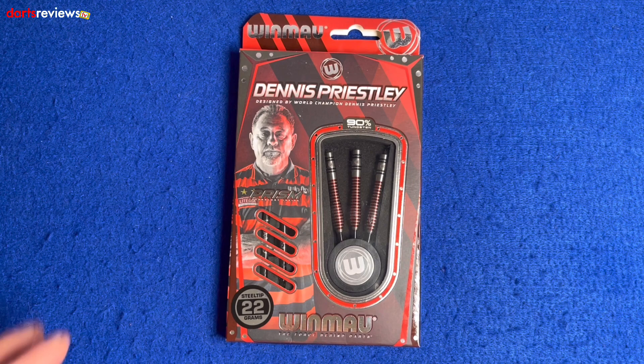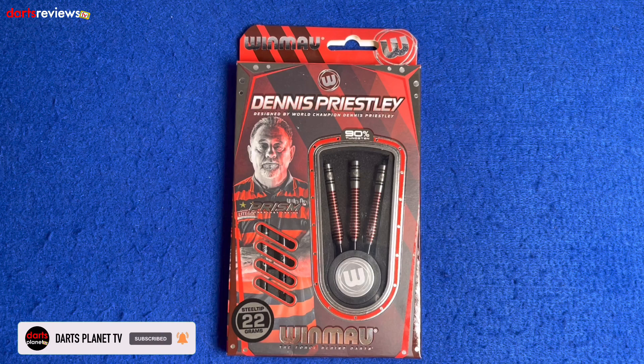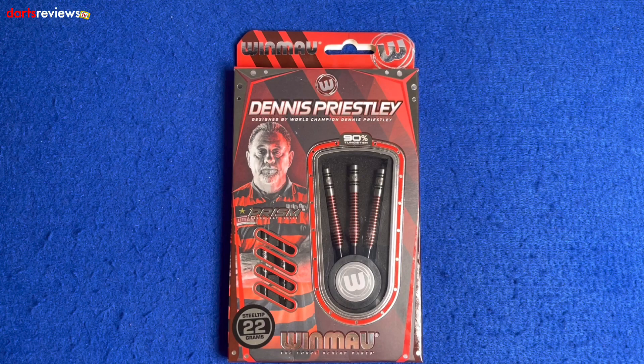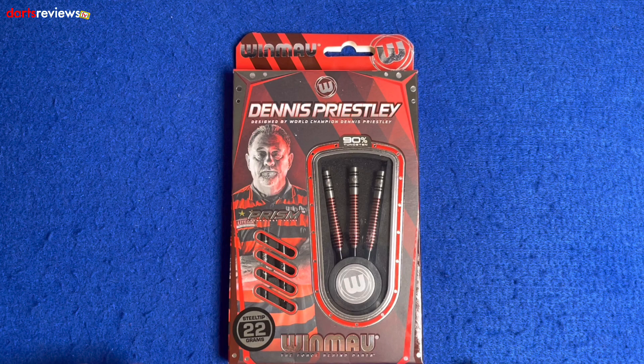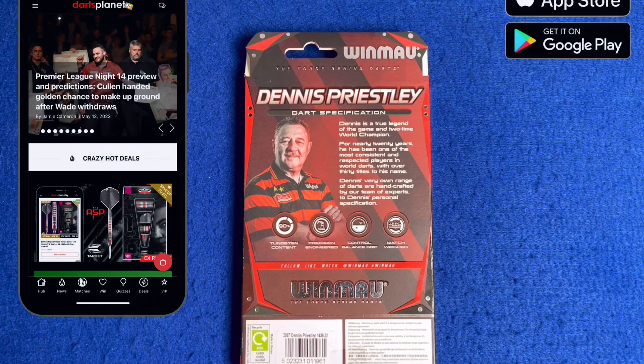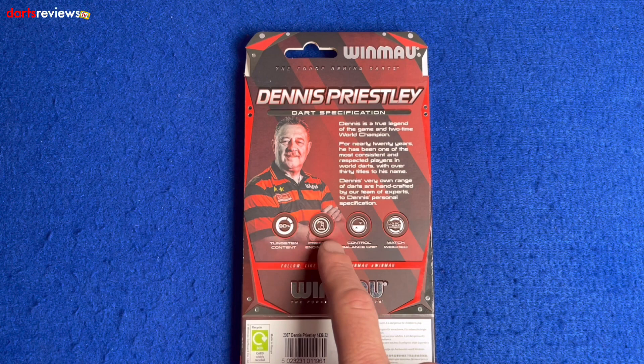Here's a closer look at the Wynmore Dennis Priestley Darts, designed by world champion Dennis Priestley. The box has nice black and red stripes, a little image of Dennis, and a window showing the darts inside. It says steel tip 22g, 90% tungsten, with a nice Wynmore logo across the bottom. On the back: control balance grip, match weight to 0.05 of a gram, 90% tungsten, and precision engineered.